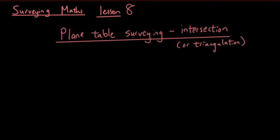Hey guys, it's Eddie the Magic Monk. In this lesson I want to talk about a technique employed by surveyors so that they don't have to make as many measurements.